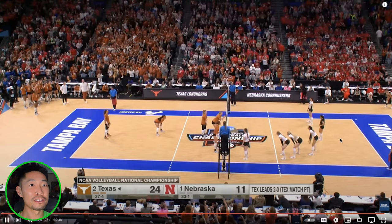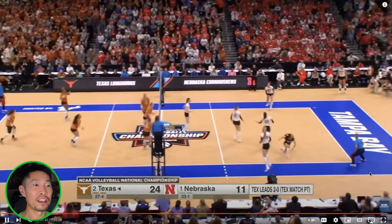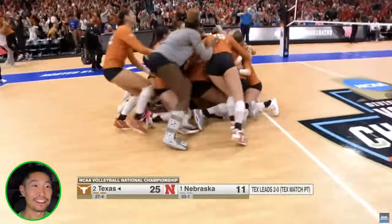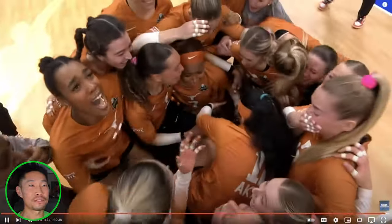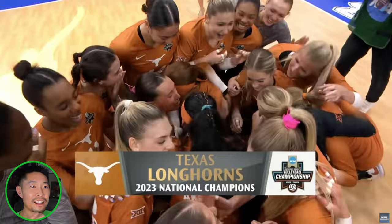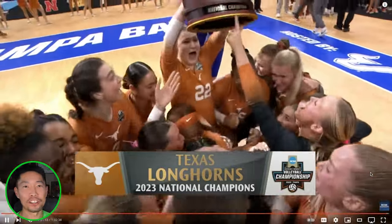Championship point — can Texas close out on just this point? On an ace, of course. Well-deserved celebration, dogpile in the middle. That is crazy. The tears flow — this is such a special moment. I'm getting goosebumps. Even though it was a 3-0 knockout, I feel so much happiness for Texas's well-earned championship.